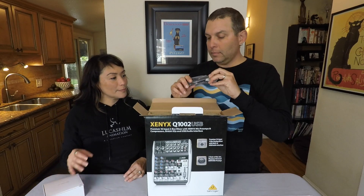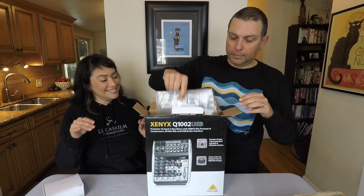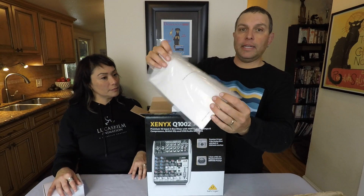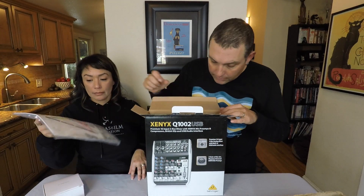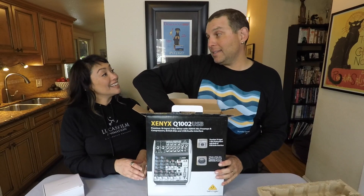There's a USB cable that will plug into the mixer and then into your computer. Instructions, stickers, and information on how to get your free software. Pleasantly surprised by what else is in the box.